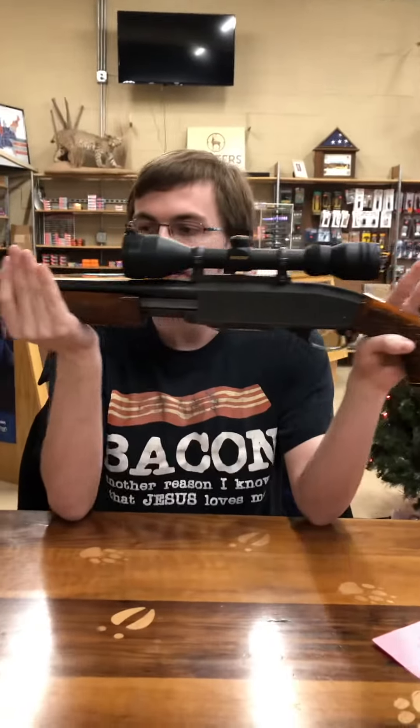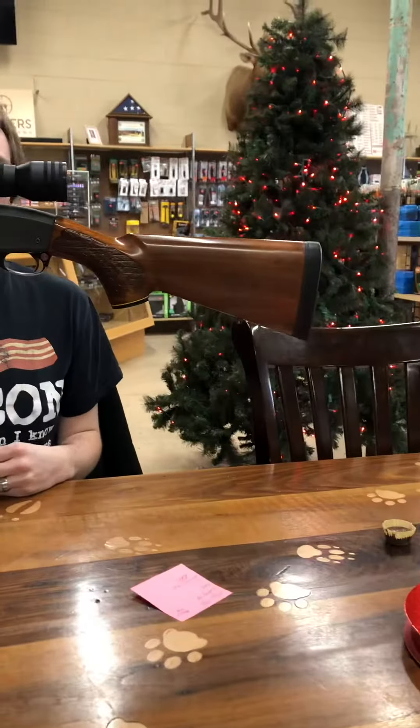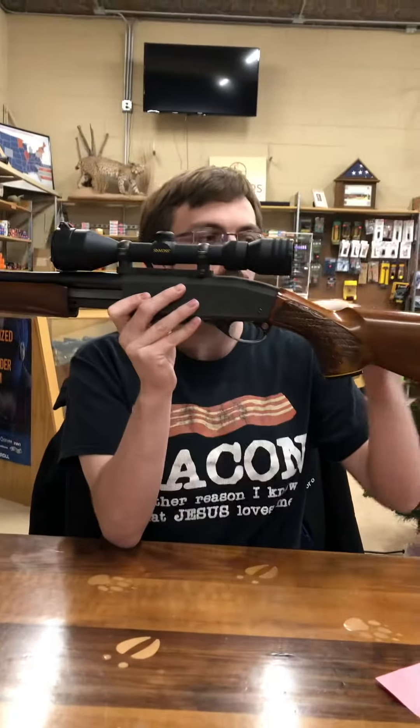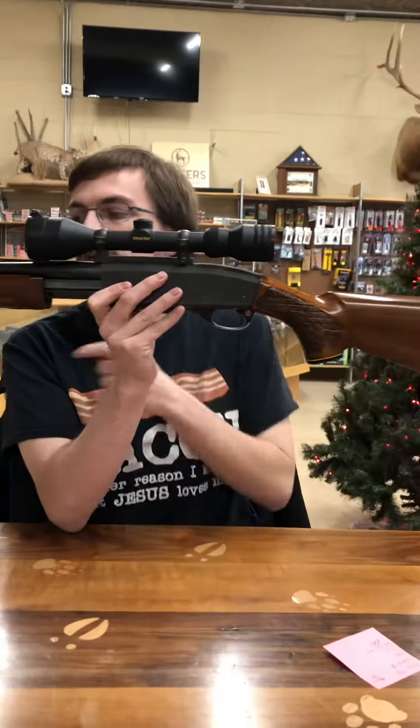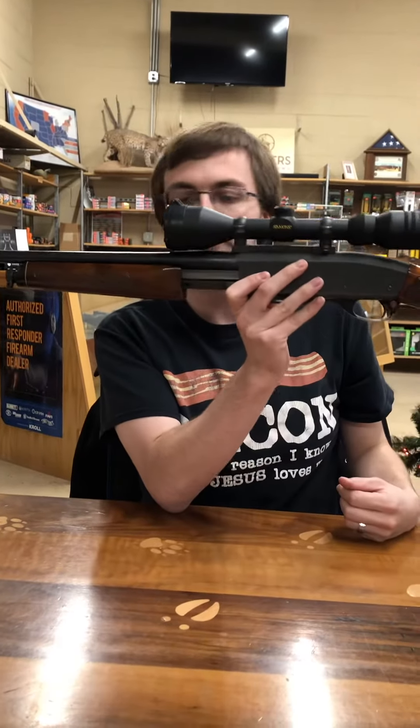This is a Remington Model 760 Game Master. There are a lot of variations out there on this one. This one is actually the BDL version, if I am correct, because it does not have a raised comb here — just a standard comb — and it has a certain style of engraving with an ebony tip on the forehand.